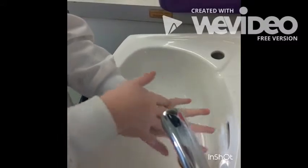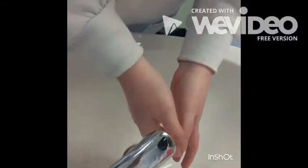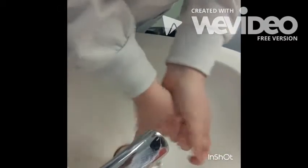Rub palm to palm five times. Then rub the right palm over the back of the left hand five times, up to the wrist level.